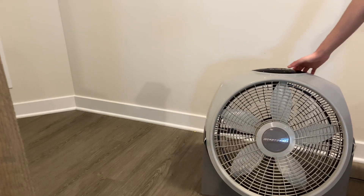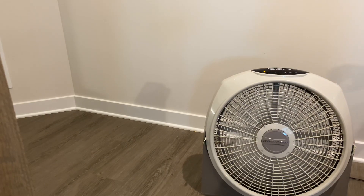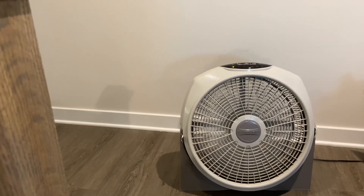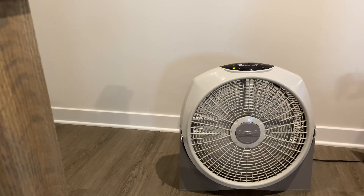I'm going to go ahead and start this fan off on the low speed. In its nature it's a very noisy fan, but it does get the job done, and it's a very strong fan. It pushes plenty of air, which is nice.